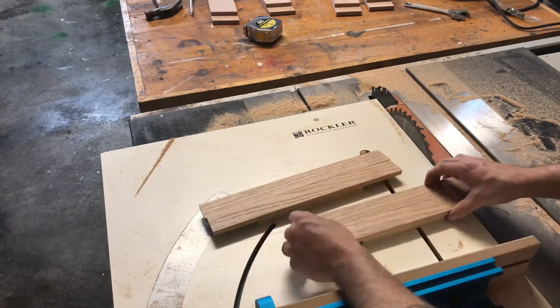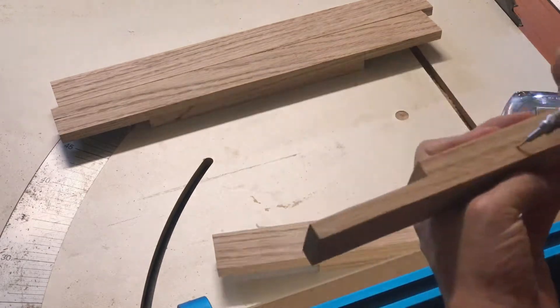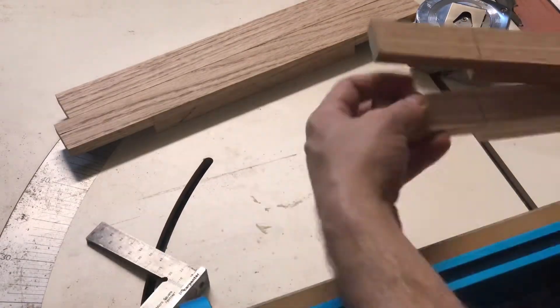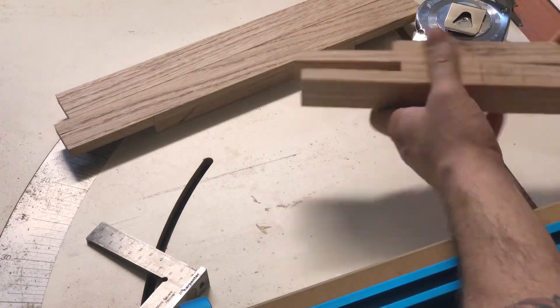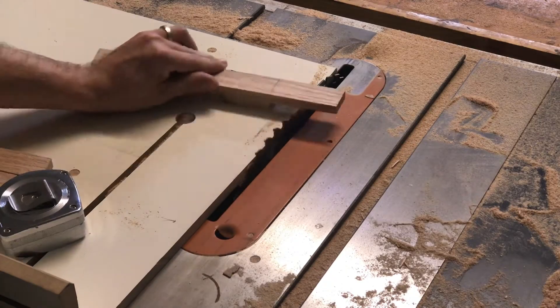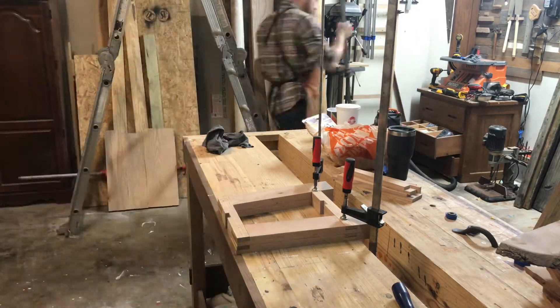It's a stretcher for the stretchers, if you get what I mean. Just make sure you measure from the same side — in other words, measure from the front or from the back — that way you don't have something cattywampus. Once that's done, I glued it all together, using my workbench.